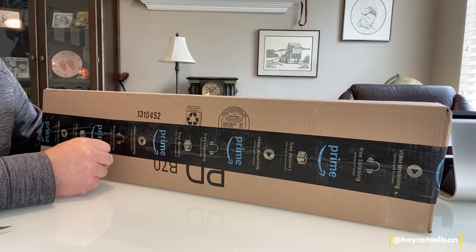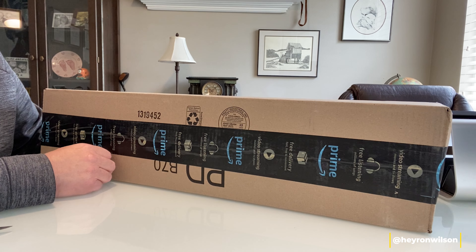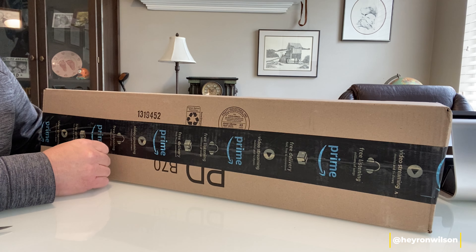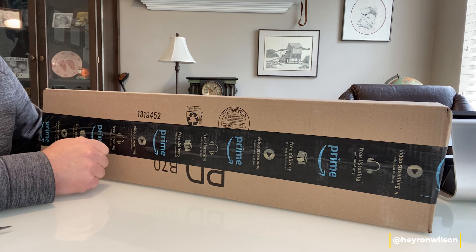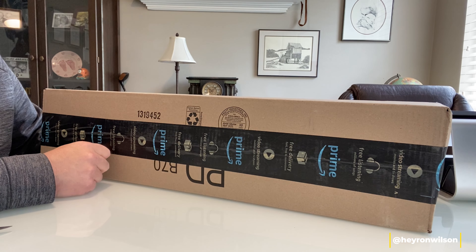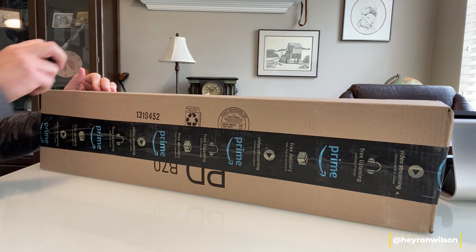Now that I know she's interested and we're going to keep doing it, I knew it was time for me to get a fly rod. I did a bunch of research and decided the best one I could find for the price was by Moonshine Rod Company — it's the Drifter 2. It's a graphite, nine foot, five weight. It came today; I ordered it off Amazon, so I'm going to open it up and let you know what I think.